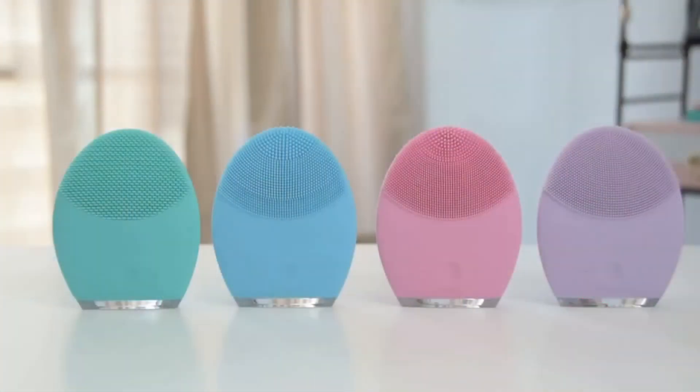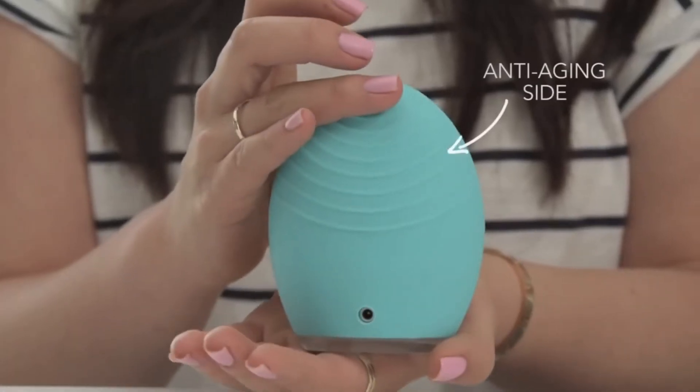I have oily skin so the green is such a lifesaver. All the Luna 2 brushes have 12 intensities to choose from, so you can change the pulsations depending on whether you want a gentler or deeper clean. One of the coolest things about the Luna 2 is the backside — the anti-aging side, which is one of my favorite things. You just put some anti-wrinkle, anti-aging cream on your face and gently massage it in using this side. It's like getting a mini facial.